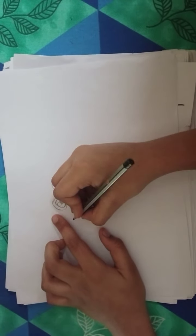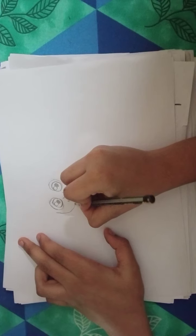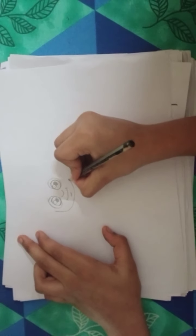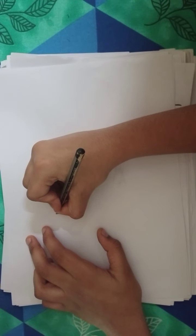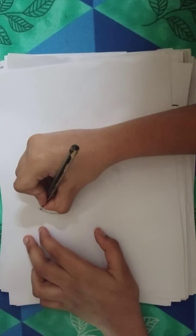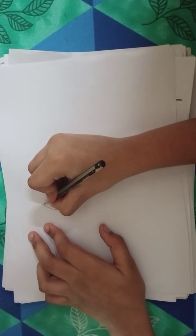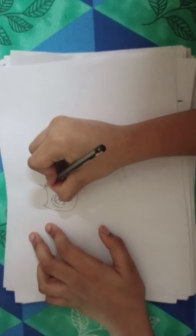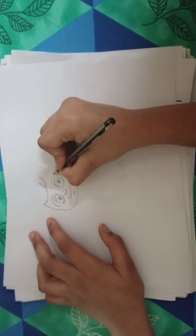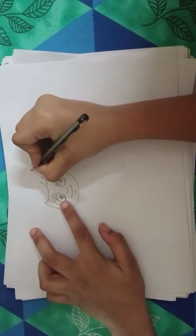Now you can draw a circle like this, and up like this. You can draw a circle like this and up like this. You can draw a circle, and then same — up like this, and then same up like this, and a big circle here.